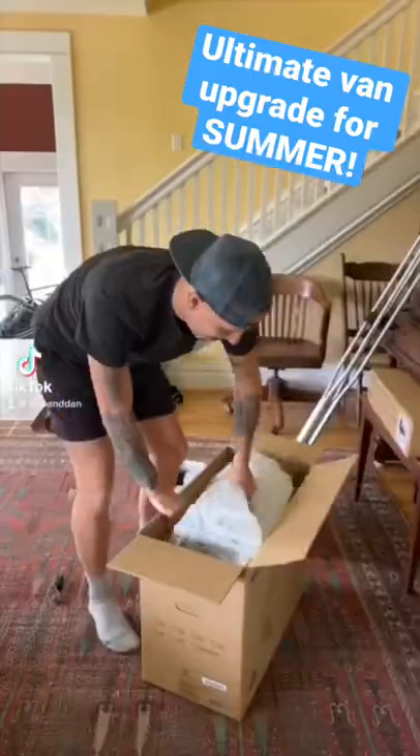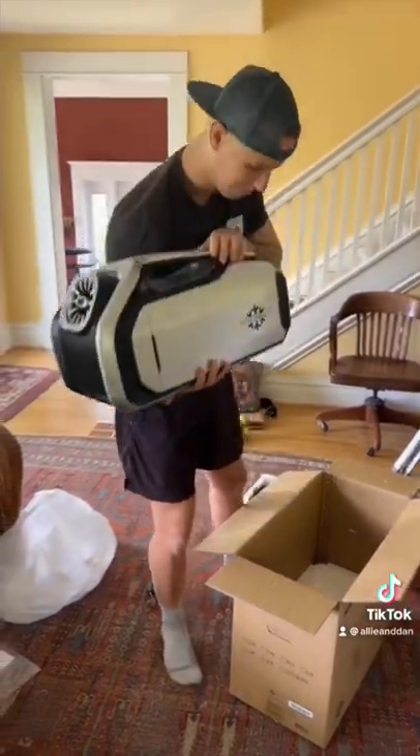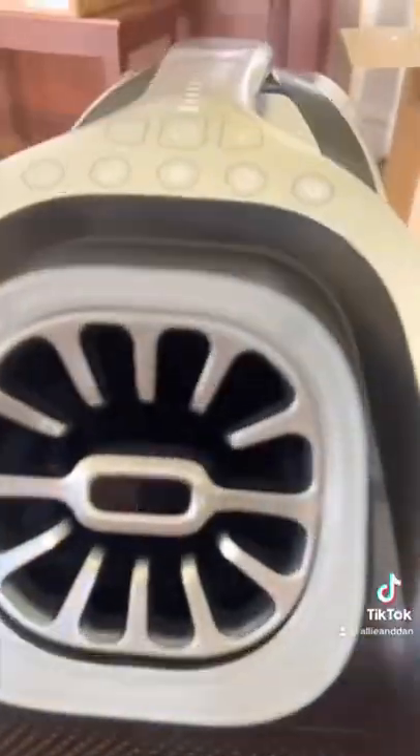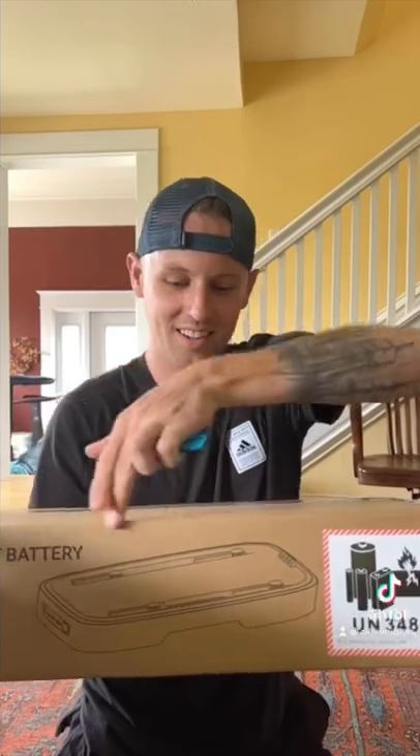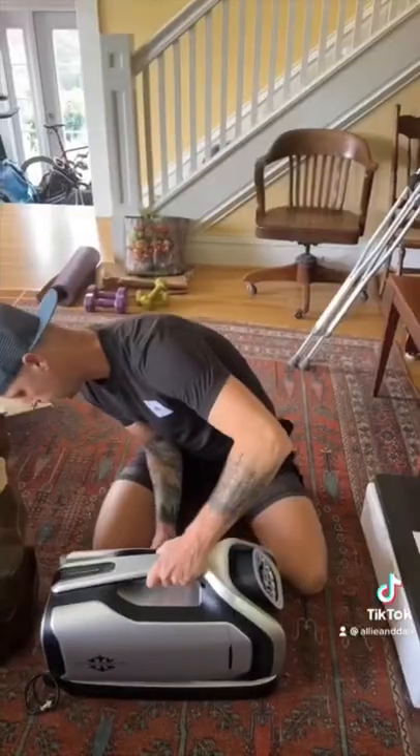Hey guys, we're celebrating today because we got a new addition to our van: the ZeroBreeze Mark II air conditioning unit. I've pulled it right out of the box here, and this thing is an absolute beauty. I've got a battery that it comes with as well, so we can use it without drawing power off our electrical system.